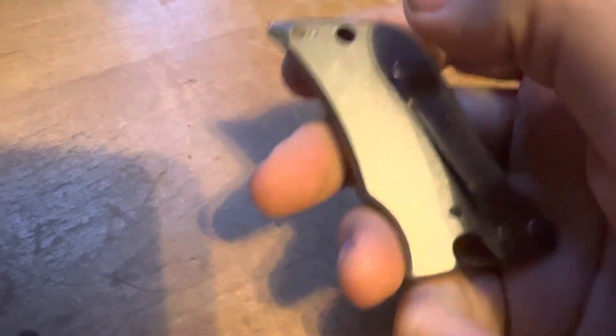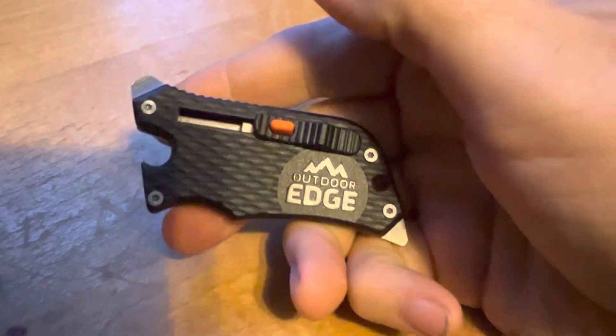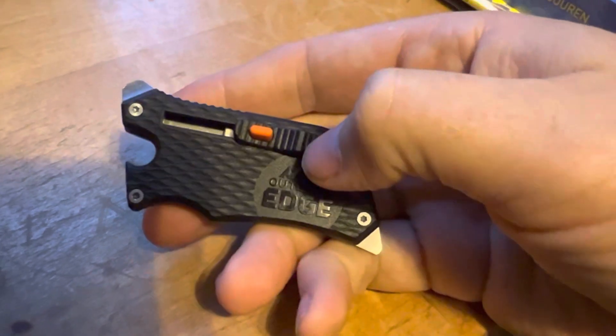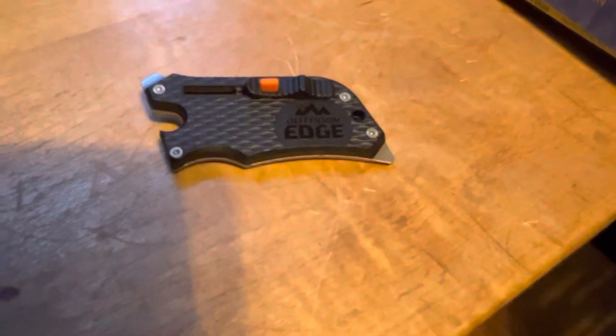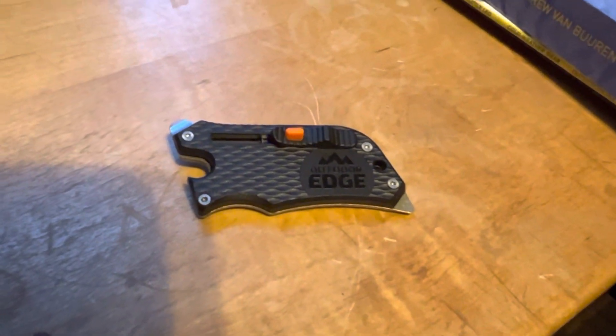I tried it out this morning real quick and it did work. Just an interesting little box cutter utility knife — $10, maybe carry it with you. For those times when you've got something that's going to be really rough on your blade, use this instead of your knife. So there you go. You guys have a good day — just a real quick Saturday morning here for you. Take it easy, I'll catch you next time.